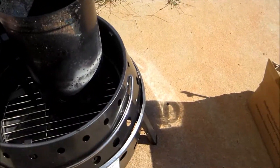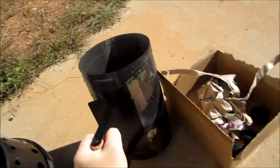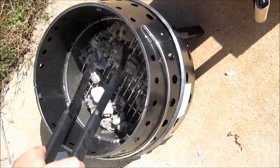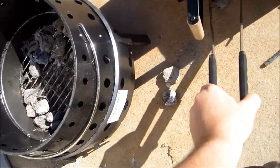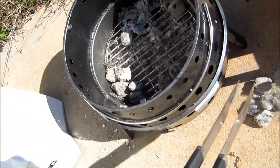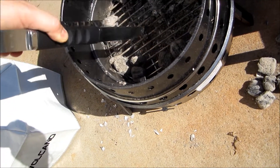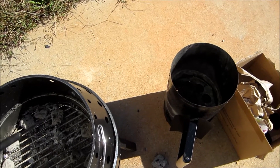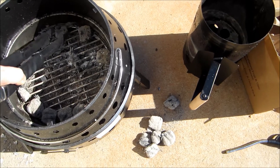We're going to take the coals and dump them out. With the Dutch oven you want to move the coals to the outside, and then we need a couple for the top. You need about 12 charcoals and you want them on the outside. They say for each briquette it adds 25 degrees. This thing is putting out absolutely intense heat right now.